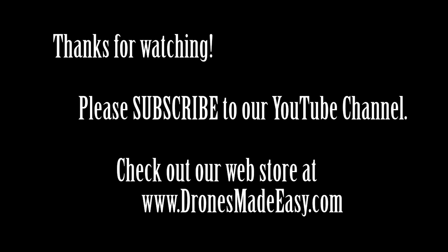From us here at Drones Made Easy, thank you for watching. Please subscribe to our YouTube channel, and for the best customer service in the industry, please visit our web store at www.dronesmadeeasy.com. Thanks a lot.